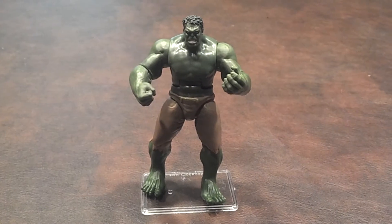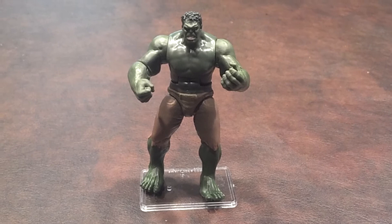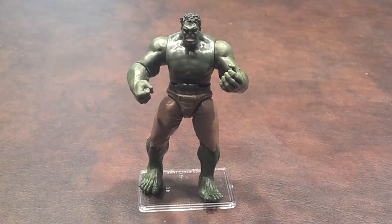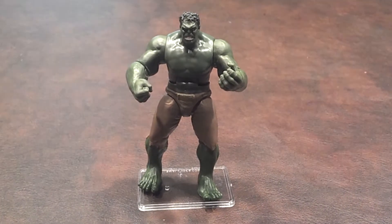What I'll do now is a quick 360 of the figure and let you see what he looks like from all sides. The figure stand that I have him standing on did not come with the figure and is being used for the purposes of the review, and was purchased from smalljoes.com.